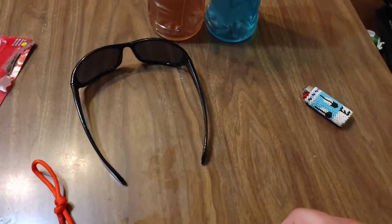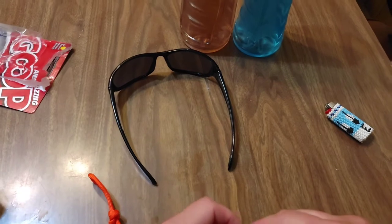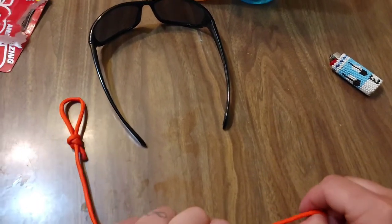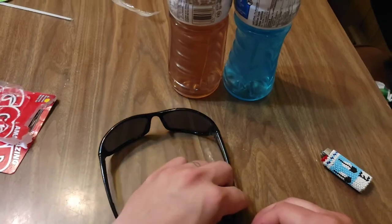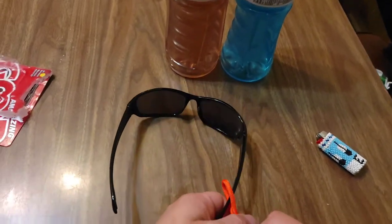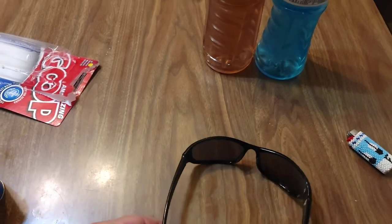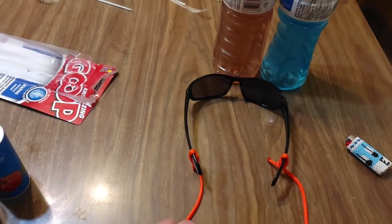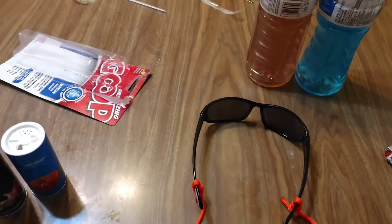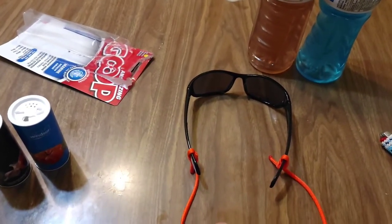Maybe you guys are better about keeping your stuff on lanyards. The beauty of this is that these are all tight holding knots. Now that it's fully finished, we can tighten that down all the way, loosen it up, and tighten it again.